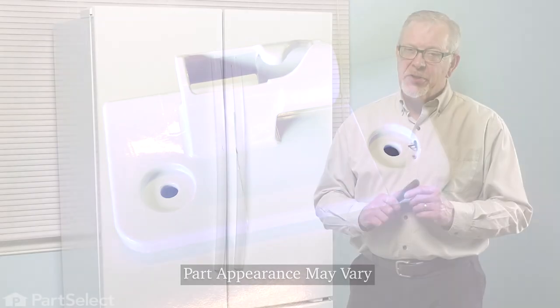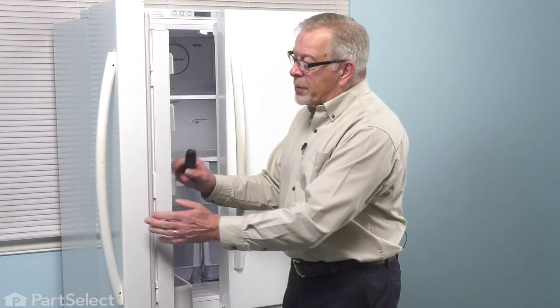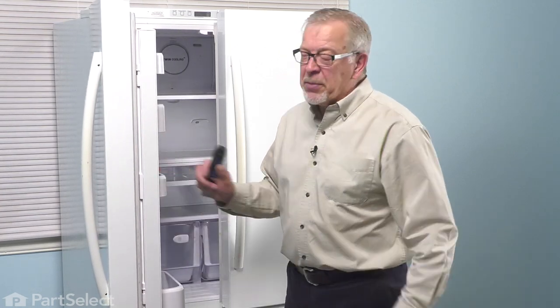To do this repair, the first thing we should do is disconnect power to the refrigerator. You either pull it far enough forward that you can unplug it, or locate the electrical panel and turn off the appropriate breaker or remove the appropriate fuse. Once we've done that, we'll open up the left door so that we can access the center mullion and we can begin the repair.